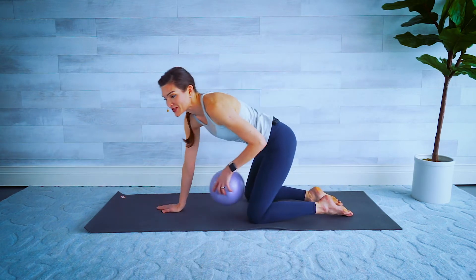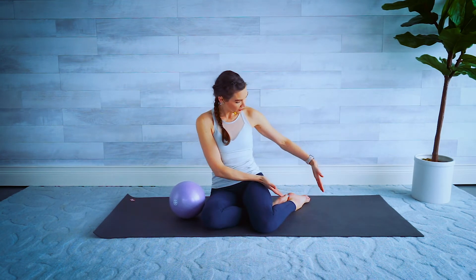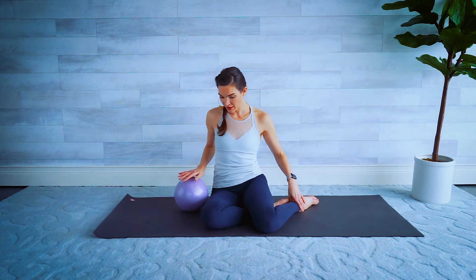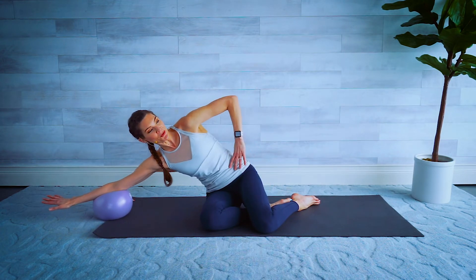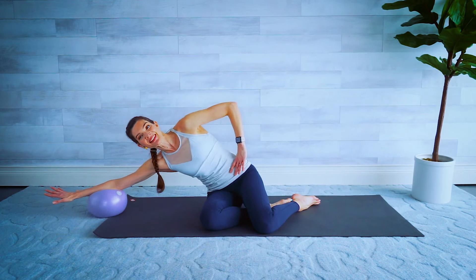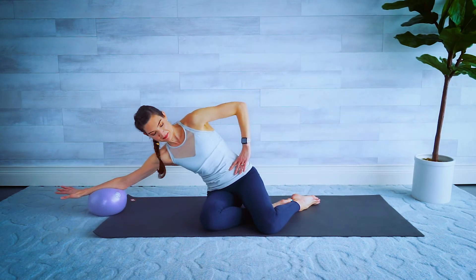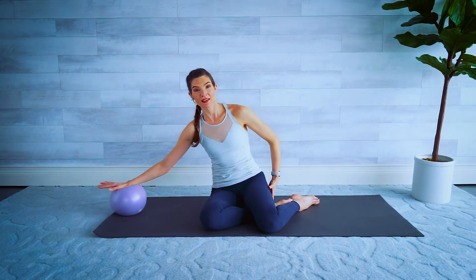Almost done — one more exercise and then we're gonna stretch. Okay, we're sitting up nice and tall on our mat in what I call a mermaid position — knees are both facing forward but both feet are going out at an angle to the side with one leg tucked under. Take the ball in the opposite hand from where the feet are going. Sit up nice and tall, press into the ball — we're gonna lean over to the side allowing the ball to roll out to about our elbow. Pull that waistline in and we come back up top. Again, lean over to the side, push into that ball and come on back up top. You should be able to feel that oblique moving. Try to allow your sit bones to stay on the mat — try not to let that hip pop off.